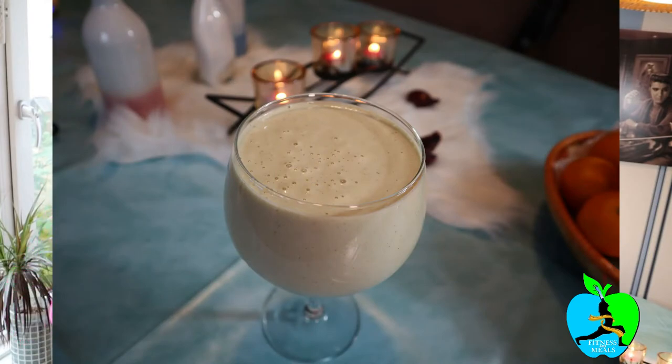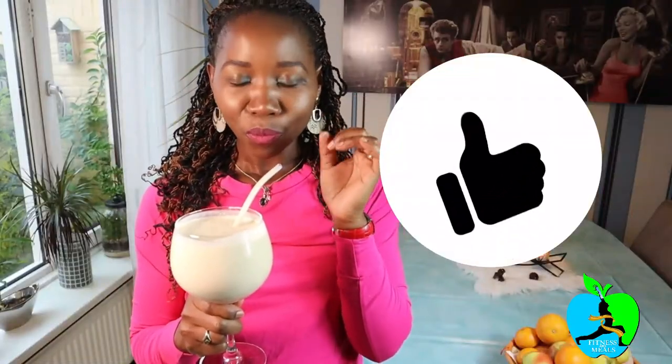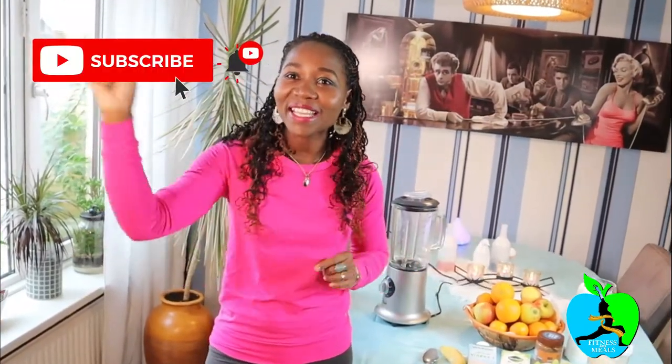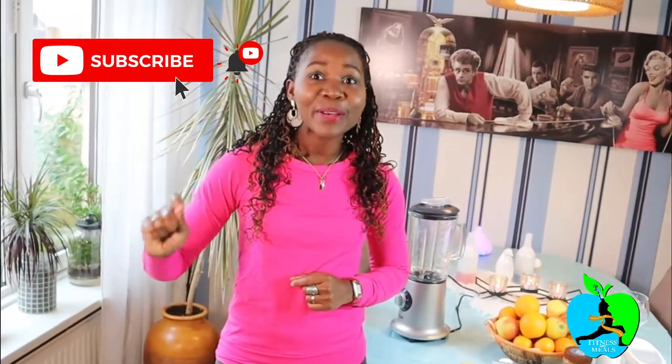This breakfast smoothie is a powerhouse and I know it's gonna give you results. Hi my lovelies, welcome back to my channel. My name is Rachel and if you are new to my channel please go ahead and subscribe. Hit that red button and subscribe, and don't forget to turn on the notification button so that you never miss any new upload.